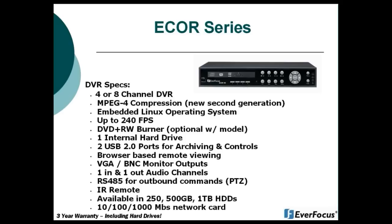The eCore is available with a DVD+RW burner — that is an optional model. If you get the F model, there is no DVD burner, and archiving is only through USB. In the eCore there is one internal hard drive. There are two USB ports located on the eCore DVR, one in the front and one in the back, and they are used for archiving and control purposes.